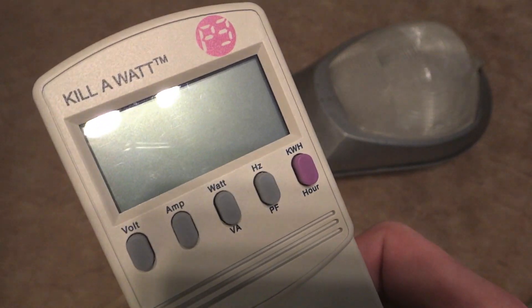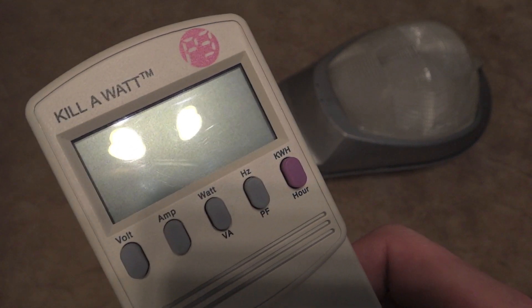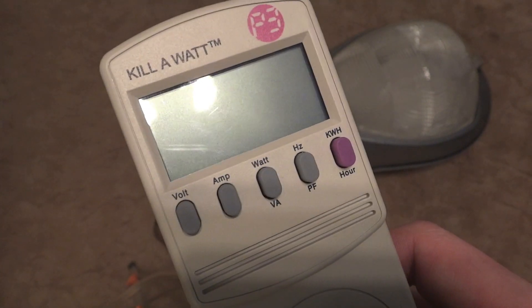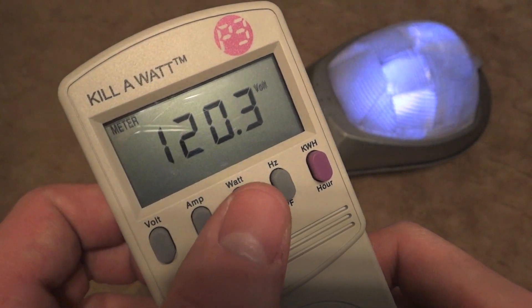Hello everybody. Today I'm going to show you the real watts of your 400 watt mercury vapor fixture. So let's get to turning this thing on. And here we go. We'll turn it right to watts.